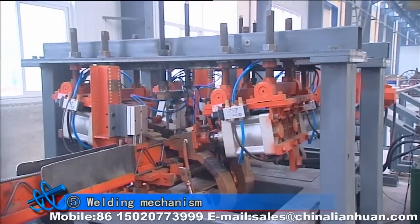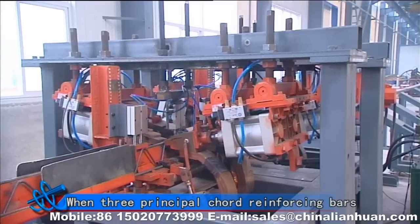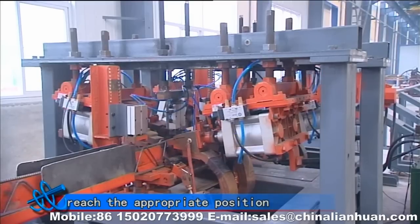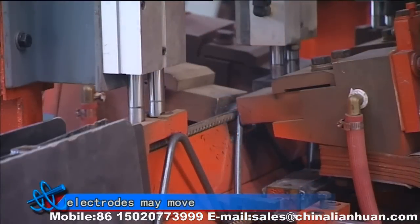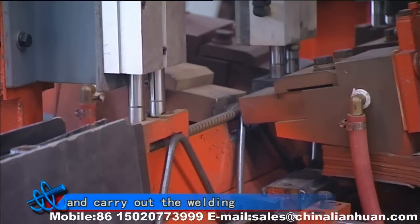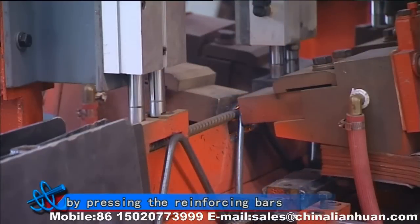Fifth, welding mechanism. When three principal cord reinforcing bars and a side reinforcing bar reach the appropriate position, the upper and lower welding electrodes may move under the driving of the cylinder and carry out the welding by pressing the reinforcing bars.